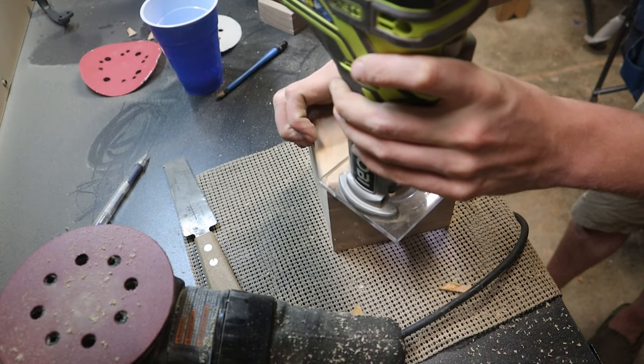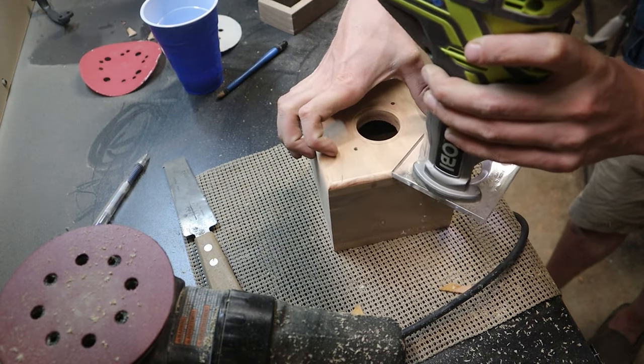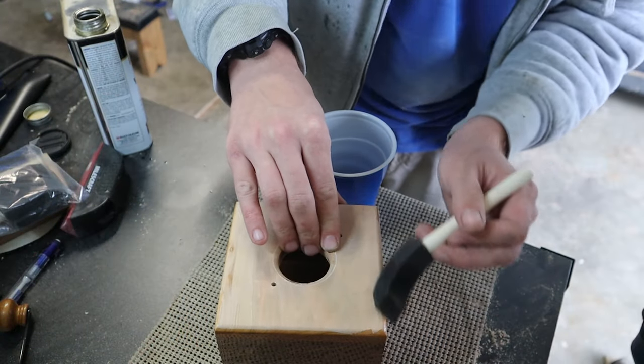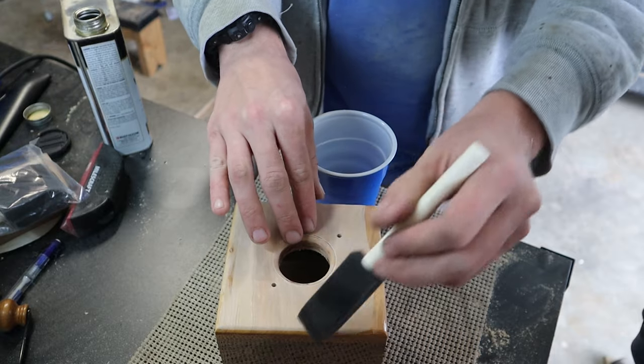Then we're going to take the router and add a small little round-over to the top. And then after we sand, we're going to apply our finish.